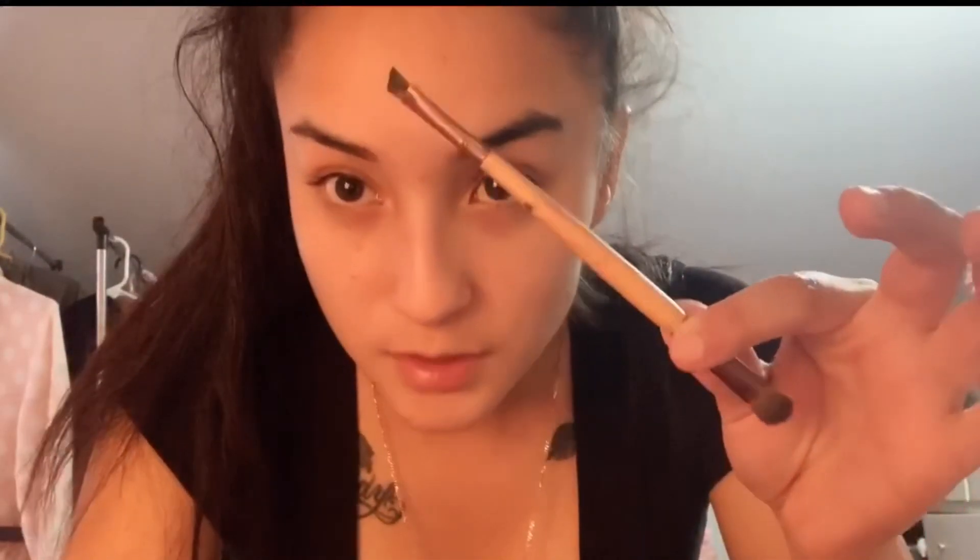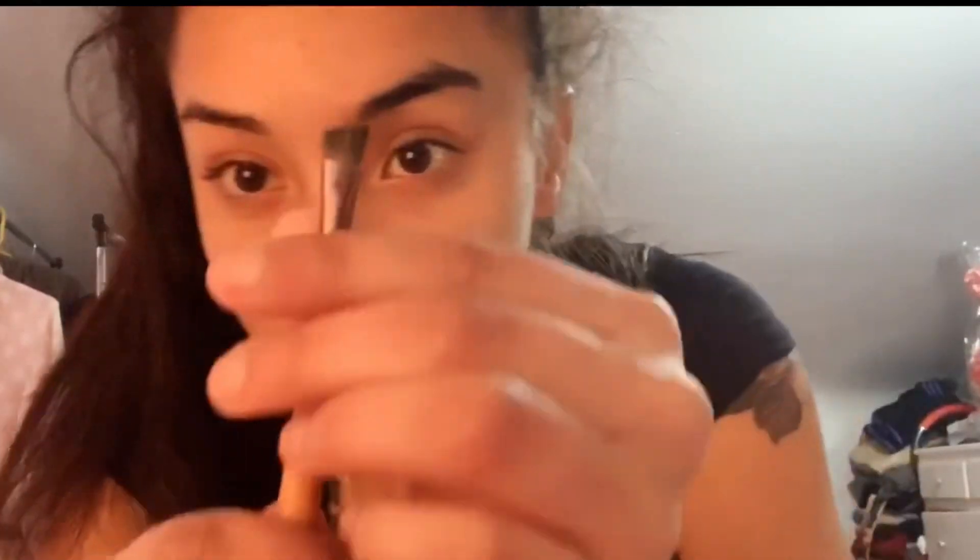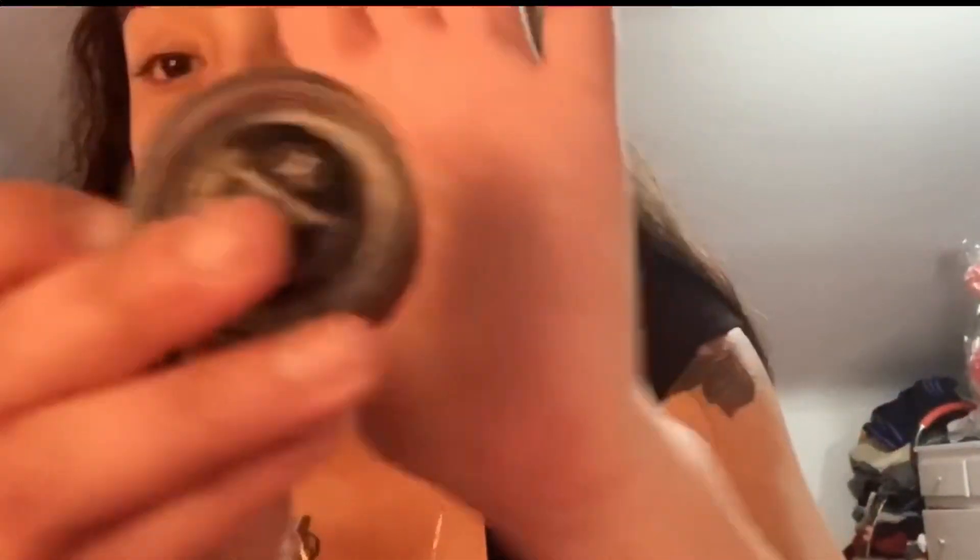Alright guys, so we're starting off with the eyebrow utensil and it looks like this. I bought this at Walmart — it's EcoTools. This has lasted me for a really long time, so I honestly recommend EcoTools because they have two little brushes and a packing shade for when you're doing your eyeshadow. I really recommend these. And I'm doing it with the Anastasia ebony shade.